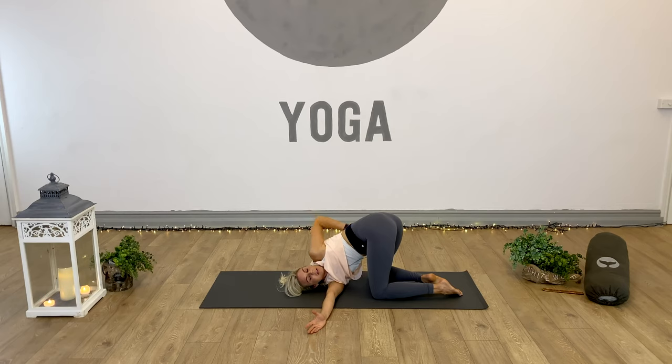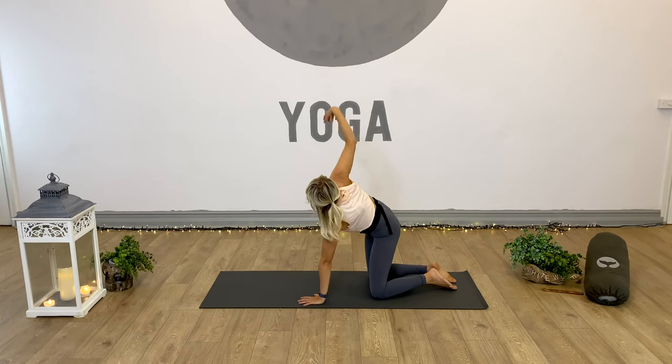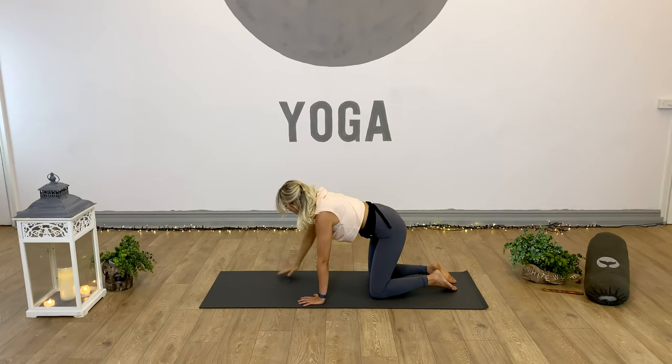Let's release. Inhale, left arm up. Exhale, left hand comes back down underneath the shoulder. Press through the left hand and unthread the right arm all the way into the sky, open, and exhale - right hand down.